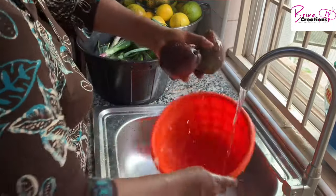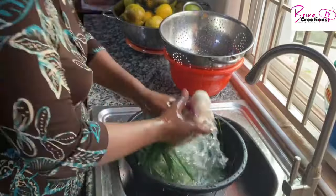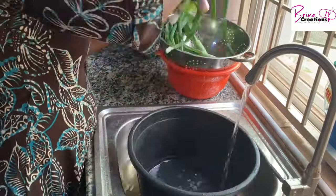By the way, these vegetables are expected to last for another one week — that's how we do it here. Vegetables vary depending on the budget and depending on what we find, and this is how we are doing it for this week.